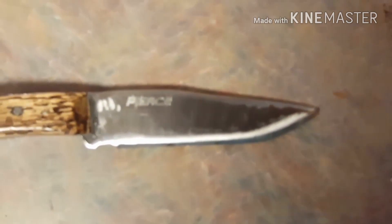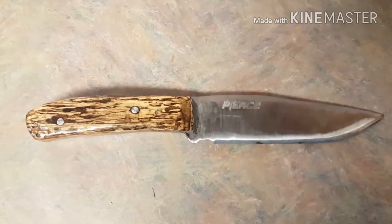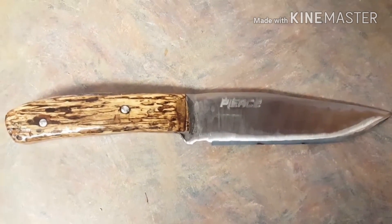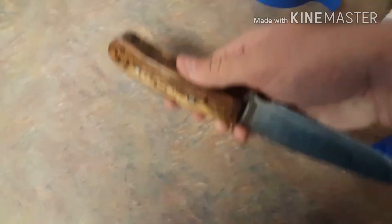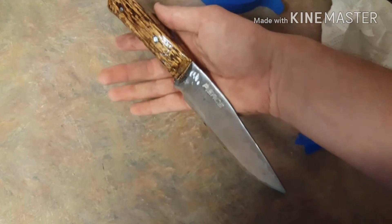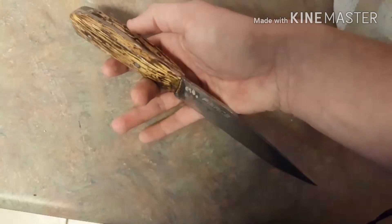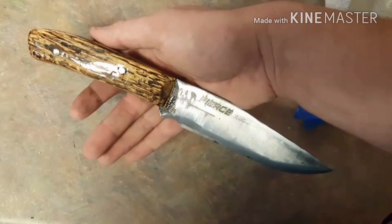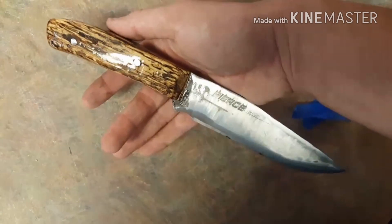I couldn't really be much happier with it for an etch done using my pickup truck battery and some vinegar and salt solution. I'm very happy with it. I'm about ready to call this knife done. For my first knife, I feel pretty good about it — I think it's going to be a nice blade to keep in my family for a long time. If you've enjoyed this series, go ahead and subscribe to my channel so you can follow me on the next journey as I make another knife. Thanks for watching.